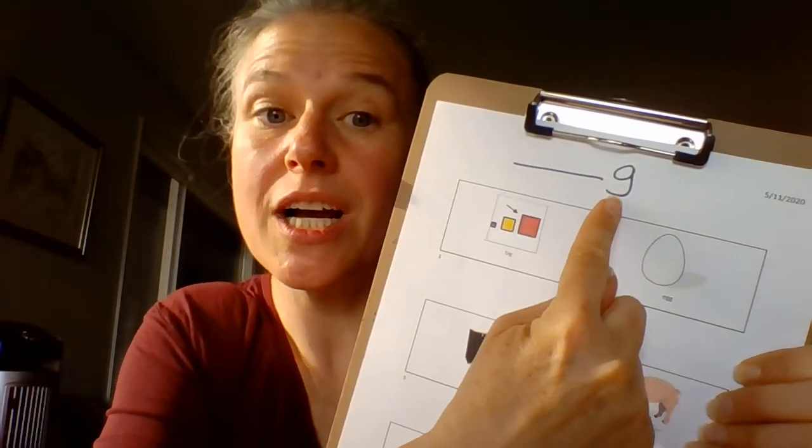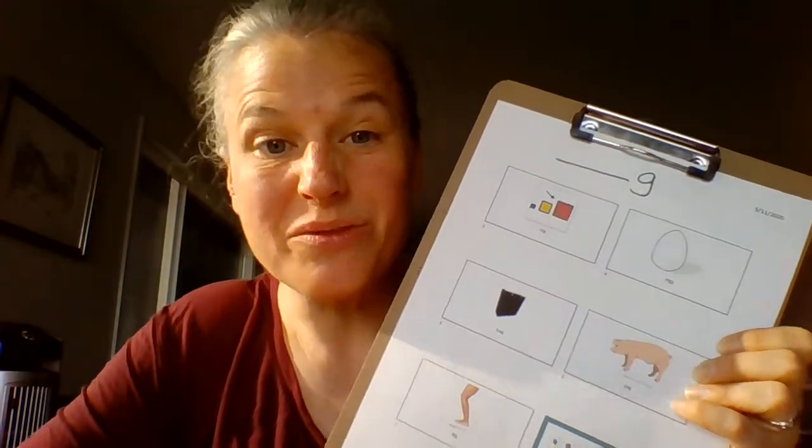Hi! Today we're going to talk about g at the end of words. We're going to practice g at the end. Remember, we make g with the back of our tongue up. So if my hand is my tongue, my tongue tip is down and the back of my tongue is up. My voice is on — it's a buzzy sound. G. You can feel your voice buzz when you say it. And today we're going to put it at the end of words.